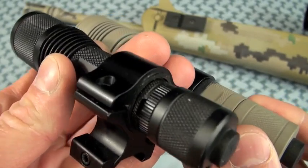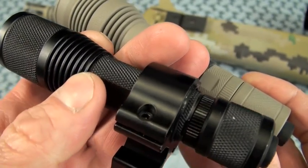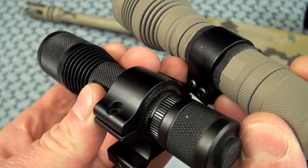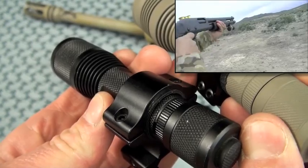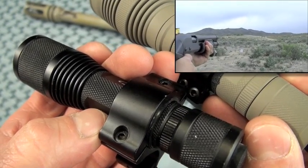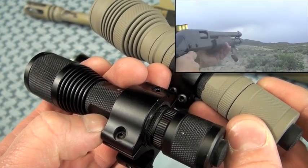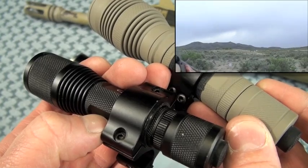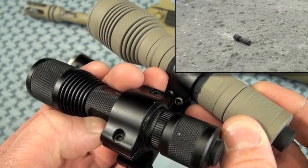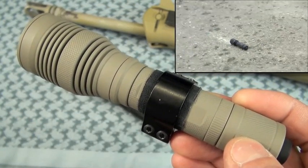I had to shim the Quark 123 Turbo — I used plastic from a school notebook. When you shim it, you really have to do it tight and it takes a lot of experimentation. Because when you put these lights on a high-recoiling gun like a shotgun, if it's not just so, it's going to come flying out of that mount — voice of experience. The 1-inch tube on the Maelstrom G5 is a huge win, both for ergos and ease of mounting.